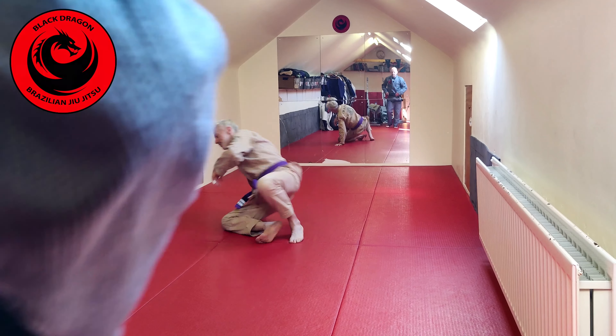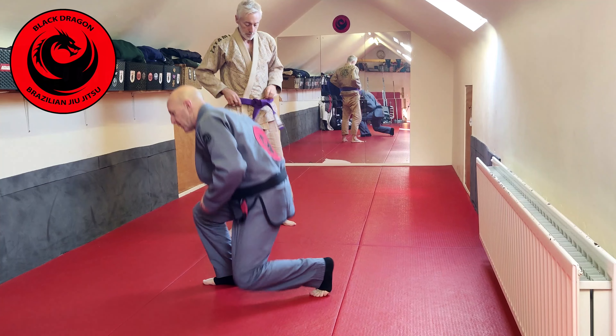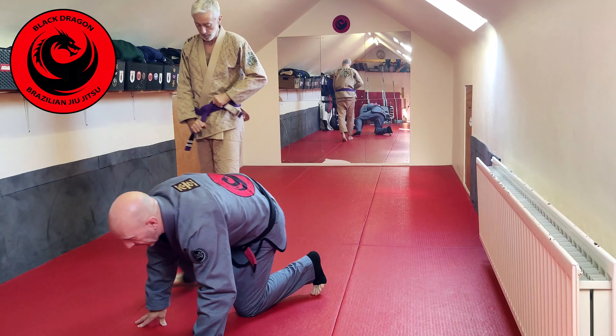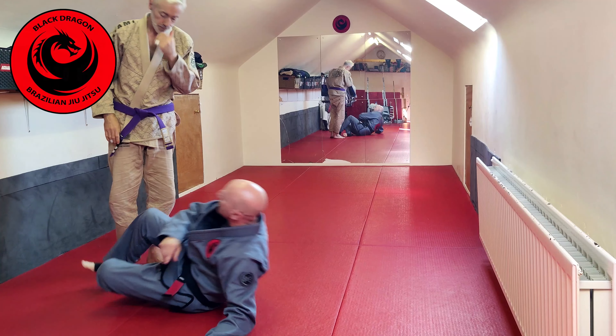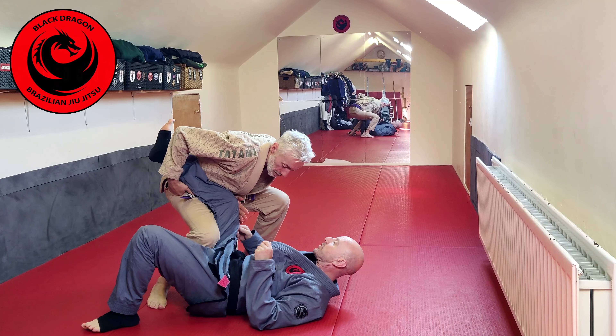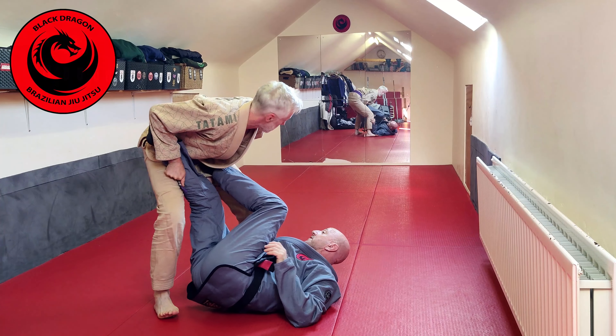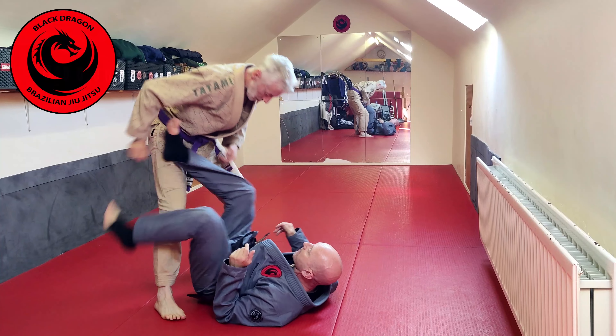Okay, so second drill against the leg drag pass. Let's just say Tyrone is quicker and gets his head lower before I can do the first drill. So as he drags his pass, we know we want to turn our knee down, and if there's space and he hasn't dropped down, my foot finds the hip and I've got my guard back.